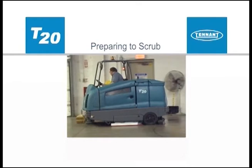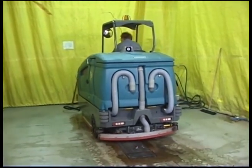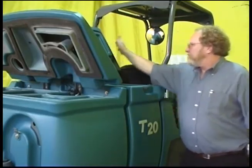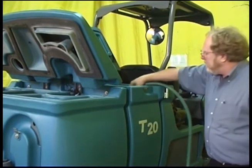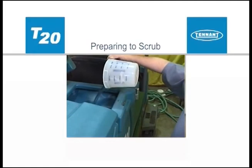Depending on your machine configuration, before scrubbing you will need to determine which scrubbing option to use. To prepare to use your machine in conventional scrubbing mode, drive the machine to the filling site, shut off the engine, and set the parking brake. Open either the left or right solution tank fill cover and partially fill the solution tank with water not to exceed 60 degrees Celsius or 140 degrees Fahrenheit. Pour detergent into the solution tank or use an automatic detergent metering system.